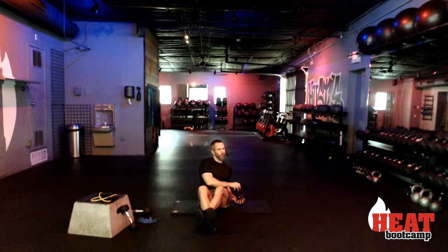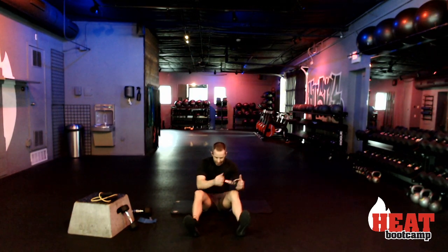Criss cross your legs a little bit. We got it — I'm going to give you guys a minute break, you've got to work for it though. And five, four, three, two, and rest.